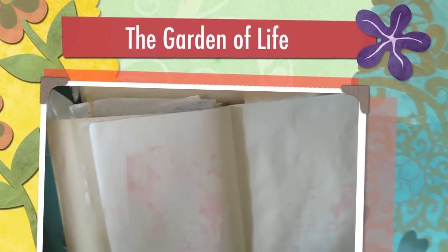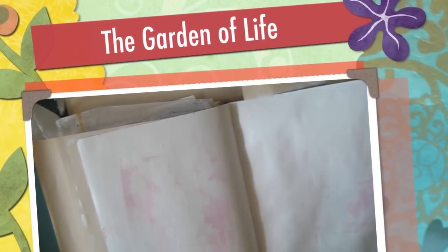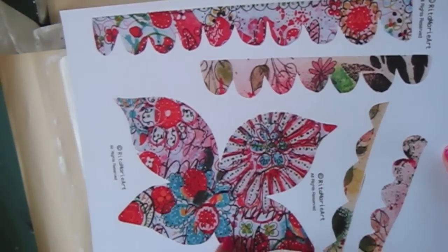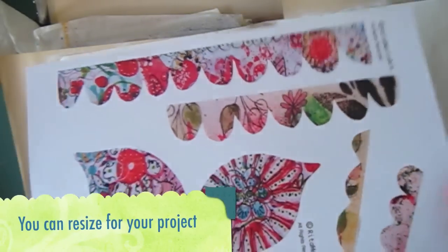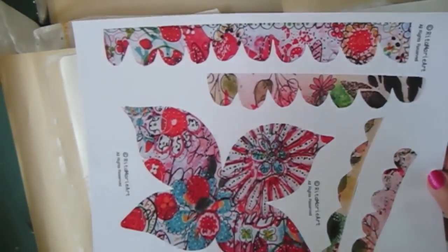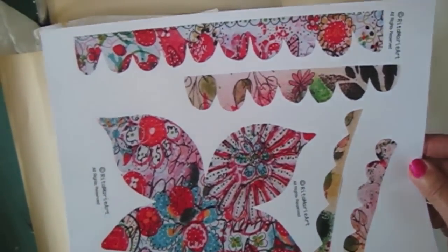I'm going to work in my dilutions journal today. I've got it gessoed. I printed this out — this is a printout, not the original. When I went into my printer, I definitely printed it in quality. I have an Epson and an iMac computer. Epsons and Canons are both good, but I'm using the Epson today.